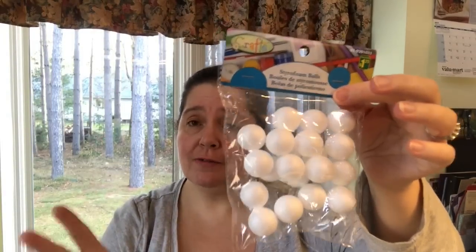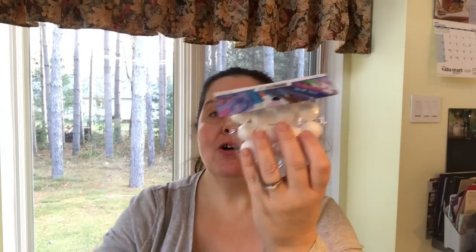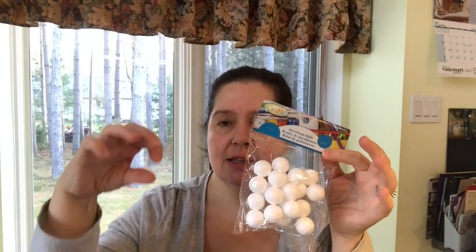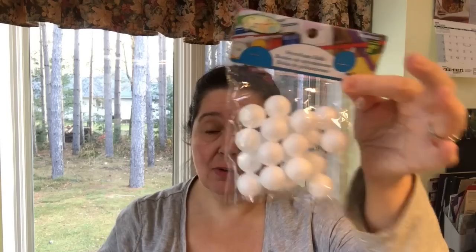My Dollarama had such a selection of styrofoam balls, including these very tiny ones I've never seen before. I picked up a couple of packages. They're about an inch in diameter each, and there are 20 of these one-inch styrofoam balls in a package for a dollar twenty-five. They had the next size up and the next size up as well, but I bought the tiny ones since I don't have that size in my stash.